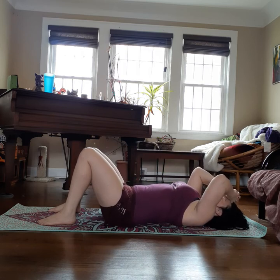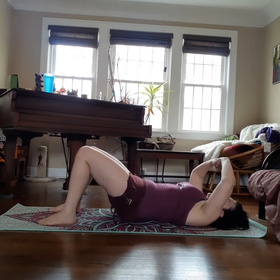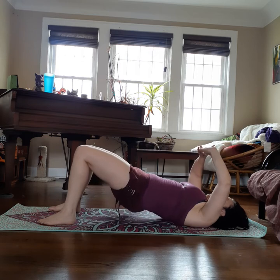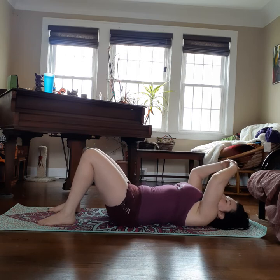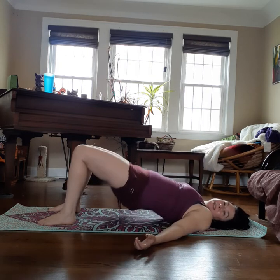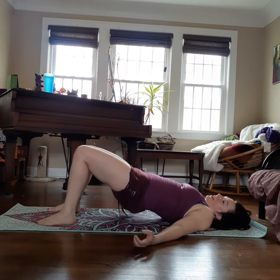Let's do another: inhale, exhale, peel it up. Inhale, exhale, roll it back down. One more slow. Inhale, exhale it up. Inhale, exhale, roll it back down. Now we're going to go double time — squeeze up the hips and lower, squeezing your butt and releasing. Up and down for four, three, two. Hold it up and pulse: five, five, four, three, two. Good.